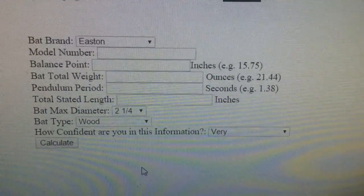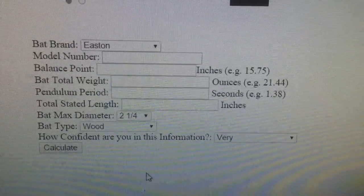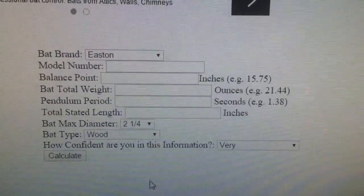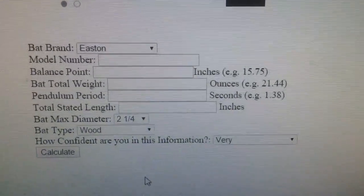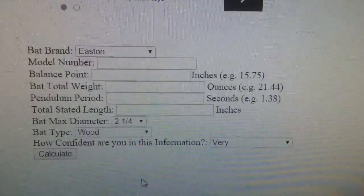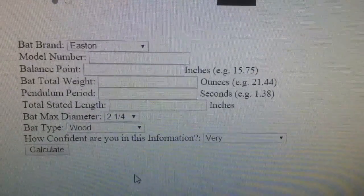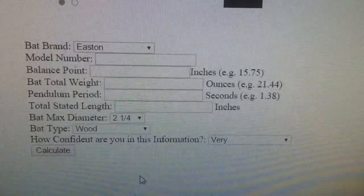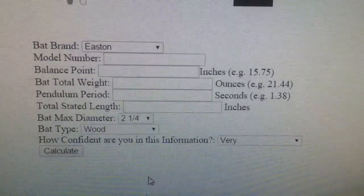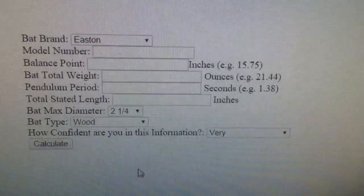We keep track of all the bats entered on the site. There are about 1,200 to 1,300 bats that people have input into the database — these are user-generated numbers, so take them with a grain of salt since some people just goof around with it. But if you want that list of data, send us an email at admin@justbatreviews.com. Good luck calculating the mass moment of inertia or swing weight of your baseball and softball bats.